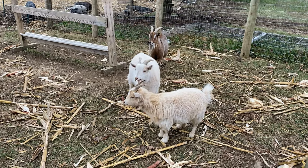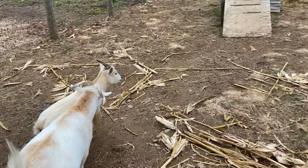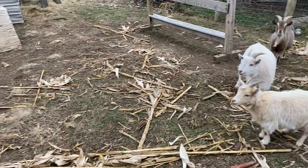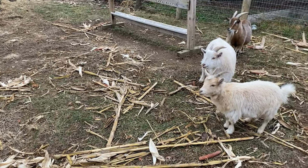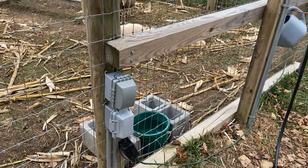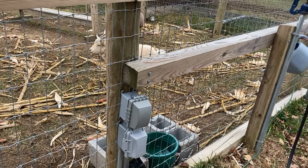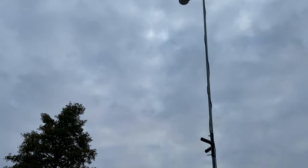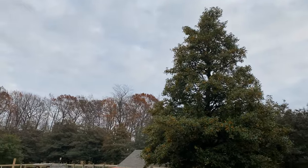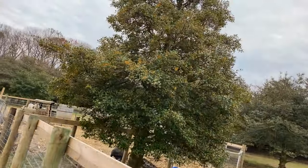All the goats out here are doing well. They've been eating a bunch of corn cobs, pumpkin shells, and all sorts of stuff. The big thing is we've got electric run out here to their watering dish so that way they won't have any frozen watering lines. We also ran electric out here for pole lights, both for the goats and the pigs.